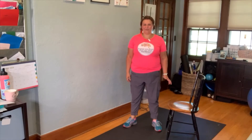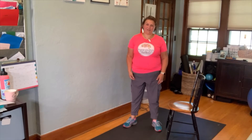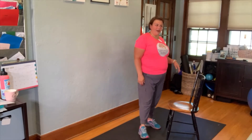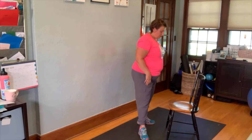Hi, I'm Liz from Brain Body Better, and we're going to go over three exercises you can do to help get mobility in your spine. We're going to use a chair today, so you can really use these exercises anywhere — no specialized equipment.